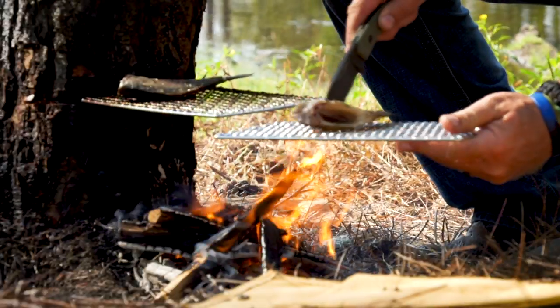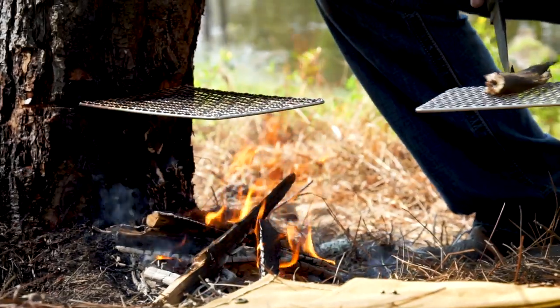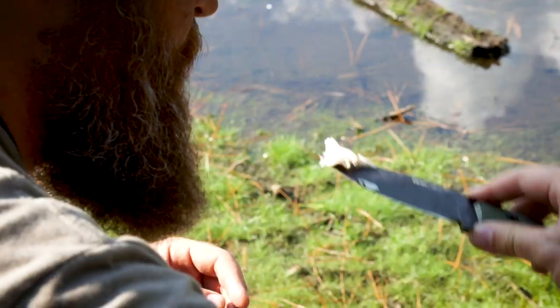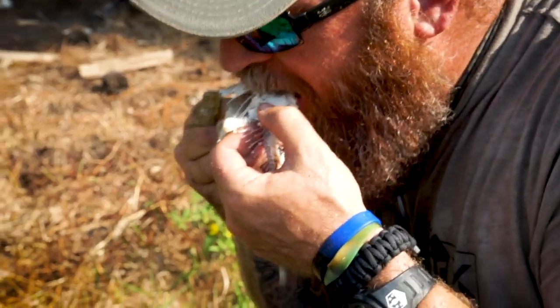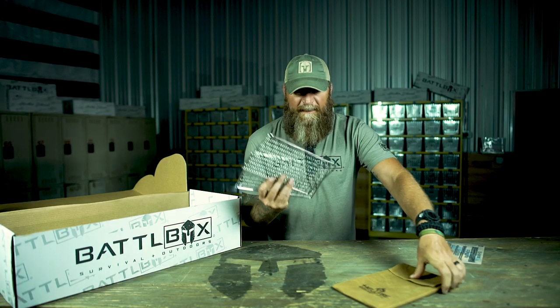Really cool — I dig that. Nice, small, compact. I believe they're like 6 by 11 each, so it works really well for fish. If you like to fish like I do, you can cook up your fish right there in camp and have some fresh fish. If you haven't done that, now you've got a reason to try it.